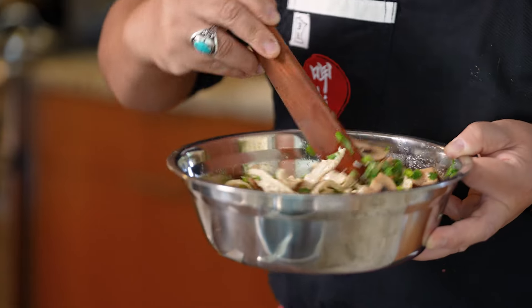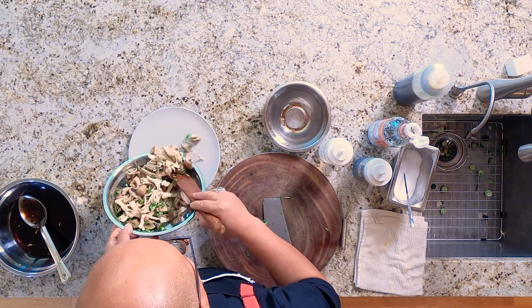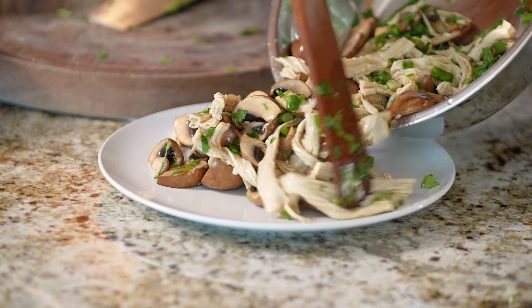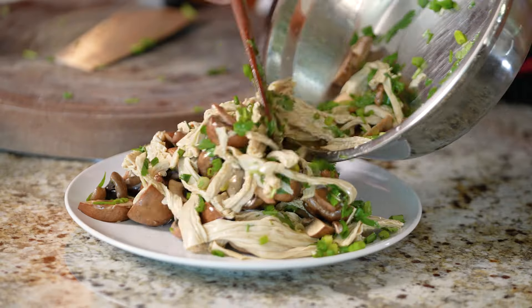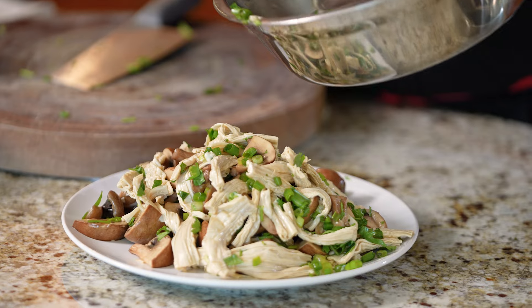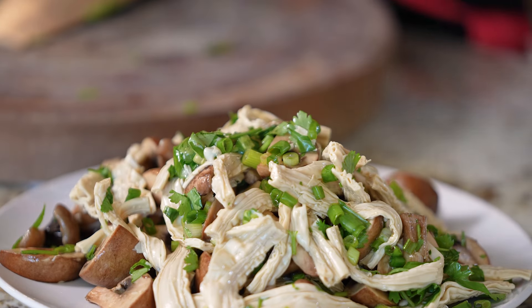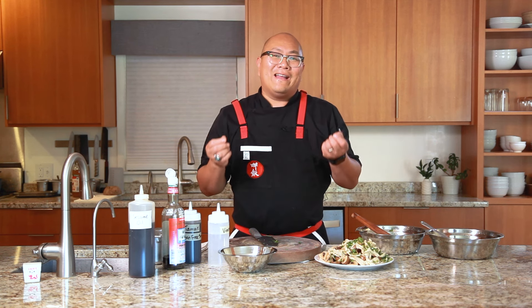Let me get that poured out for you so you can see it. This is just going to be absolutely packed with protein, lots and lots of flavor from our tamari and our fish sauce. And of course, those greens are going to add just a great herbaceous flavor at the end. Give that a try. Let us know what you think. And again, please subscribe and share. Thanks so much for watching.